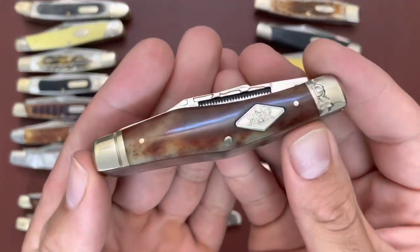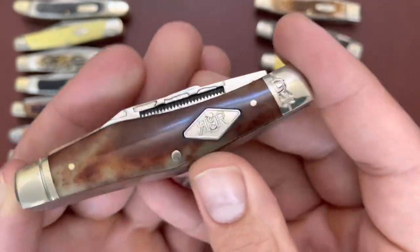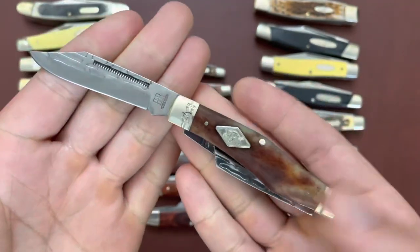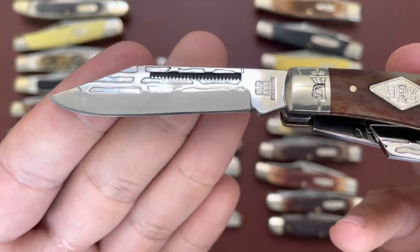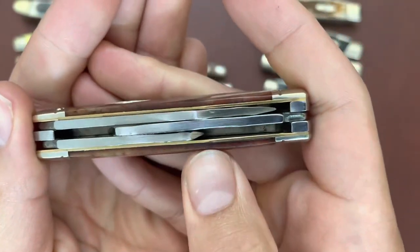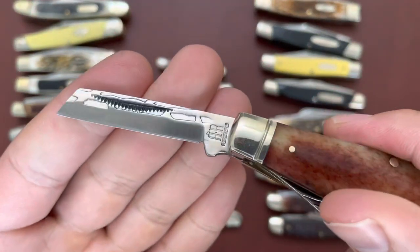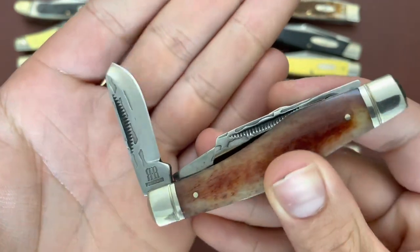Then I have another Rough Rider — this is the Heavy Forged stockman, so it's a pretty thick knife with nice brown bone covers and T10 carbon steel blades. On the blades you can see an imprint supposed to imitate hammer forging. It's a very thick knife because the blades aren't cranked — they're resting on three back springs. The blades even have a thick spine, but pretty good blade shapes even for that bay. Good shape on that blade.